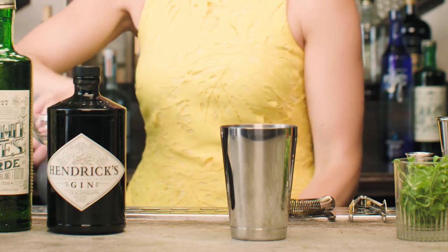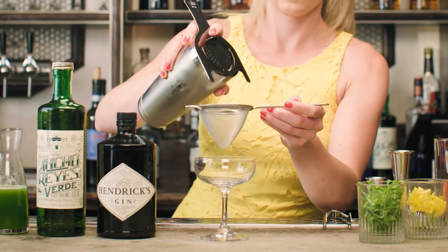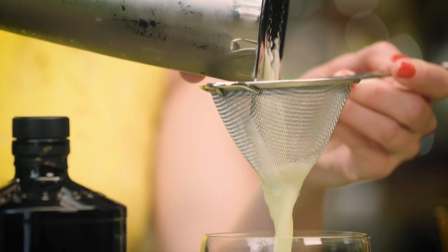So now we're ready to shake this up. I'll ice my shaker and give it a good shake. And now I'm going to strain this up into a coupe. To protect that mouthfeel and silky texture, I'll use a double strainer.